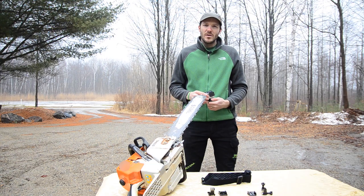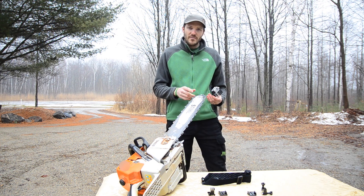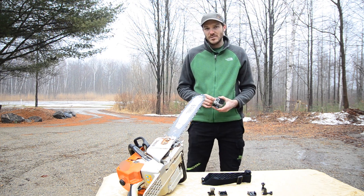Today we're going to put them on a chainsaw. We're going to put one on a helmet. We're going to put them on some limbs that we're removing and some other cool things. So we'll take a look and see what we can do, and we'll take a look at the different mounts and the different options with the cameras as well.